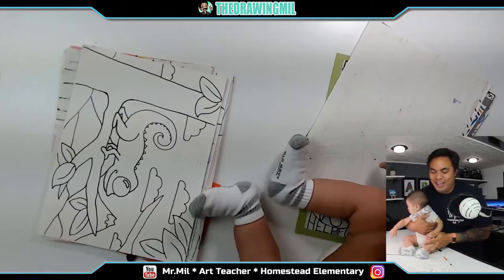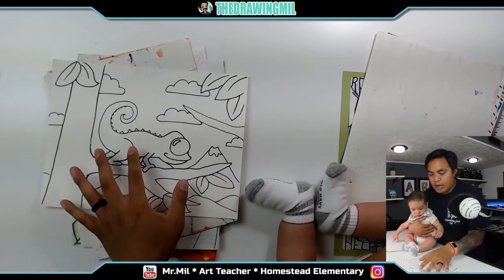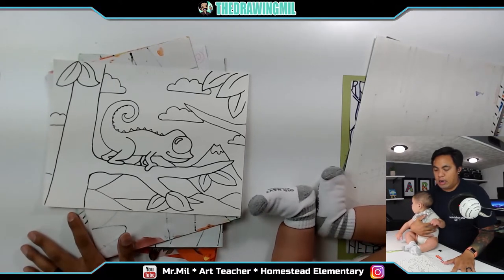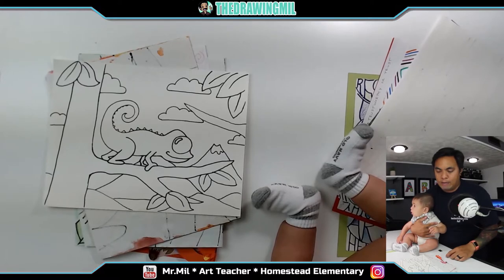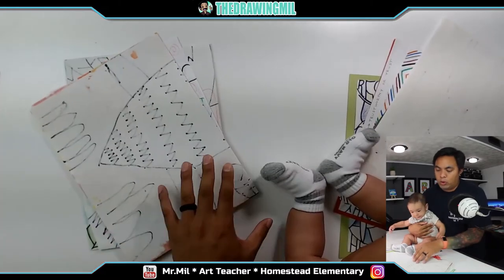This is going to be tie-dye chameleons. I normally teach kids in second grade how to do a chameleon, and they learn how to do tie-dye using watercolor. I'm not sure if I want to do watercolor with e-learning because I'm not sure if everyone has the supplies, but I'll make it a video and probably make it a non-requirement. We'll go from there.